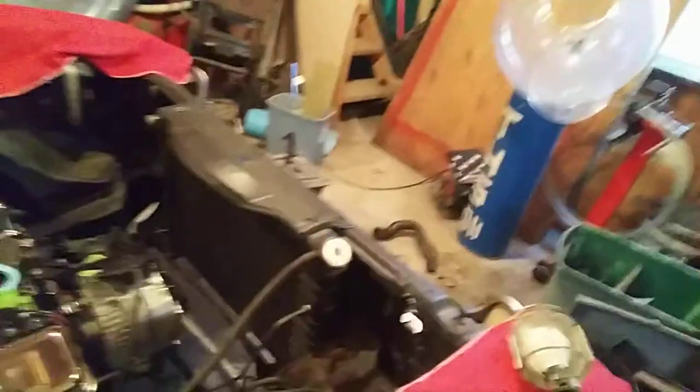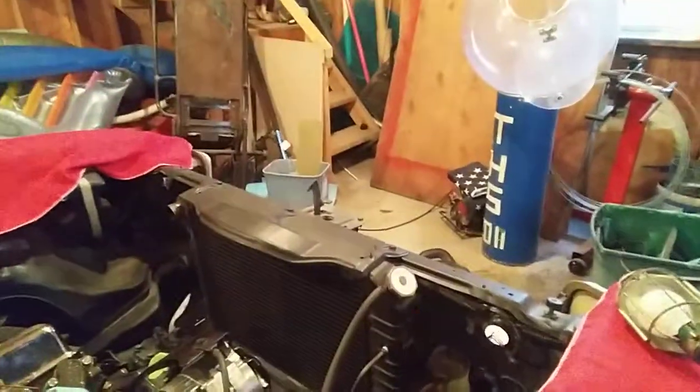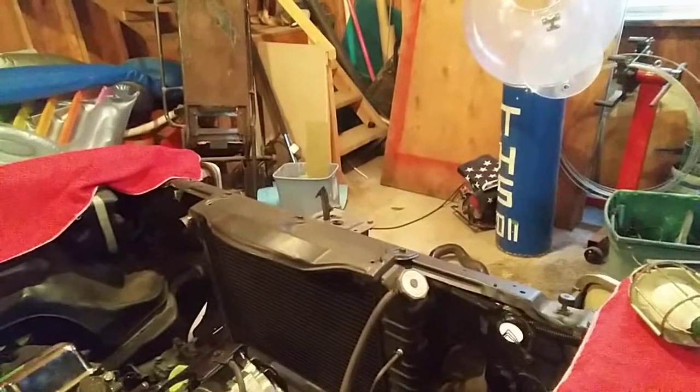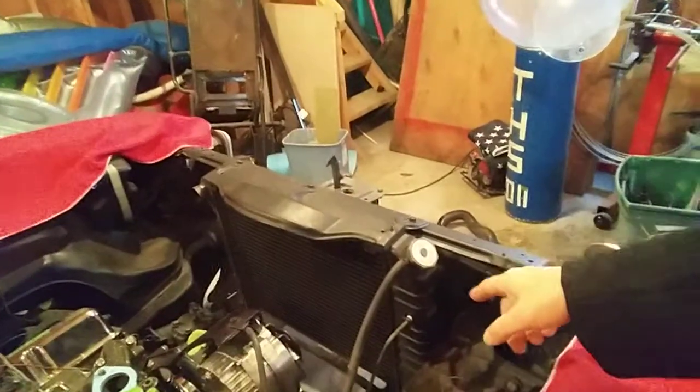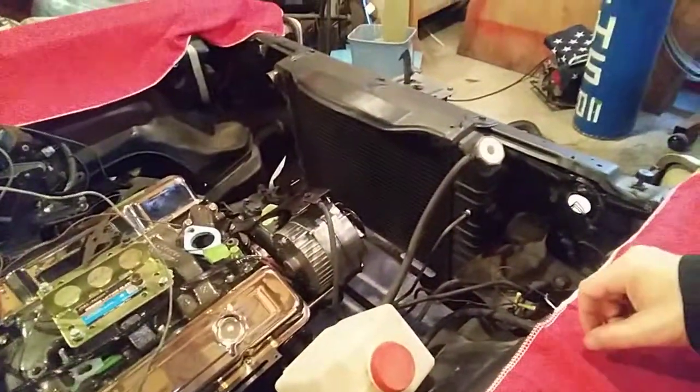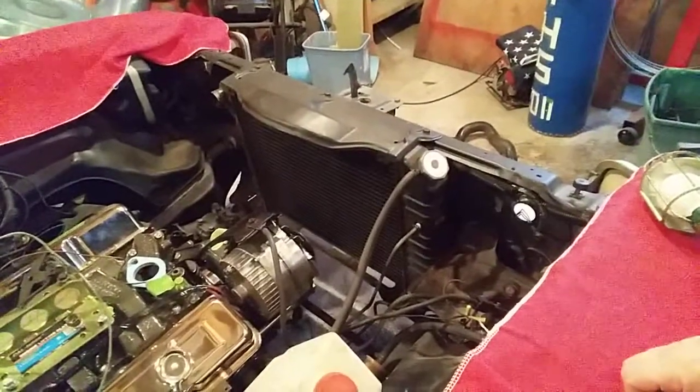In preparation for getting this fired up, try to see what you guys could see. The radiator is installed. I've got the overflow and the transmission cooling lines in there. I don't have the hoses — I need to get some hoses for this.